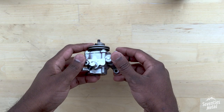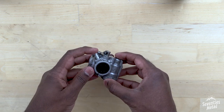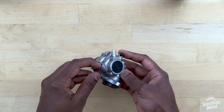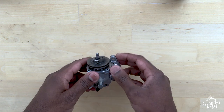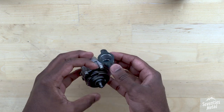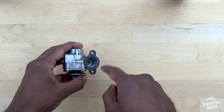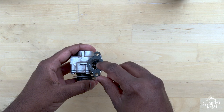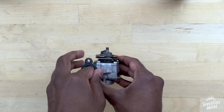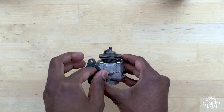This is an oil pump from the RD350. Oil from the oil tank enters the pump through here and then oil is pumped into the carb from here and from here. This pump works as a plunger type pump where this is the plunger, and a worm shaft from the engine enters through here. As it rotates, there is a worm wheel inside, and when the worm wheel rotates the plunger moves up and down, pumping the oil into the carb.